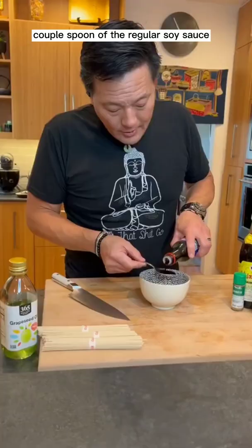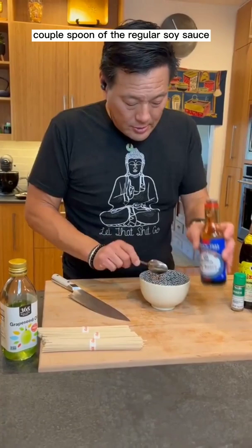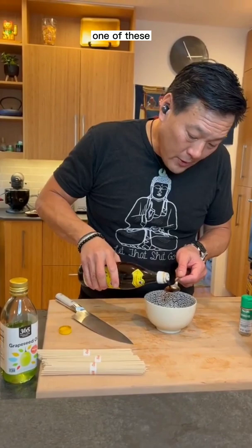Couple spoons of regular soy sauce. Beautiful dark soy sauce — we'll just do one spoon of that. I need some vinegar, I'm gonna do one of these. Do one, a little teaspoon of white vinegar. That is my stir-fry sauce.